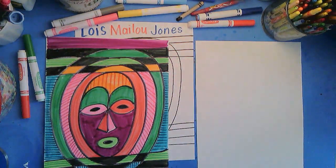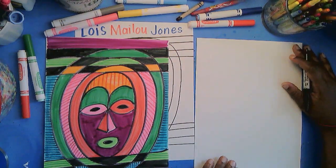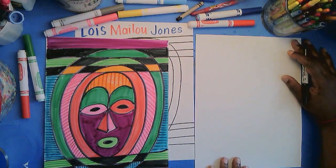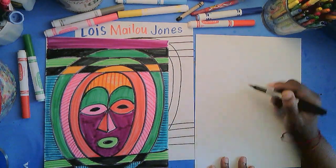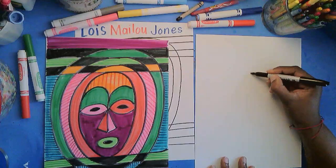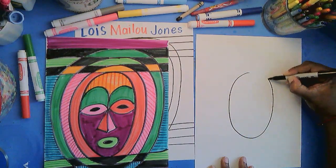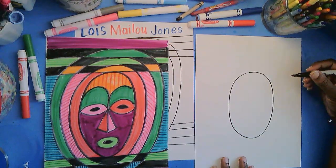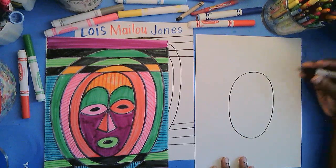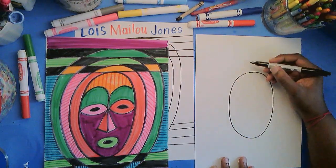I'm going to use a marker, but use whatever you like. If I go too fast, make sure you push the pause button and catch up with me. The first step is to make an oval in the middle of the page for the shape of the mask. Now this design is so simple — ovals, straight lines, and then a few designs on the mask, and we'll be done in no time.